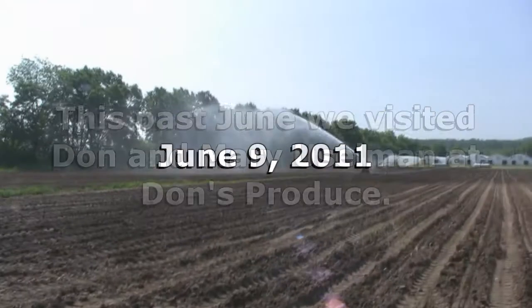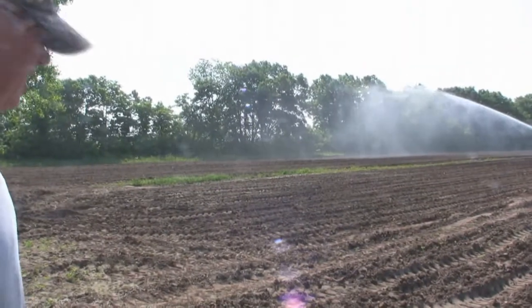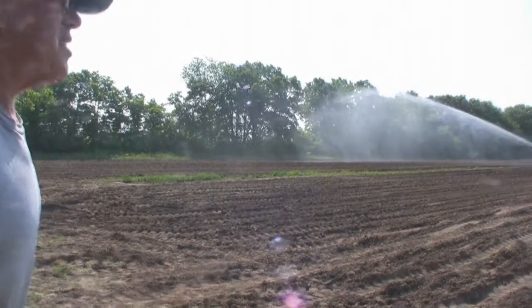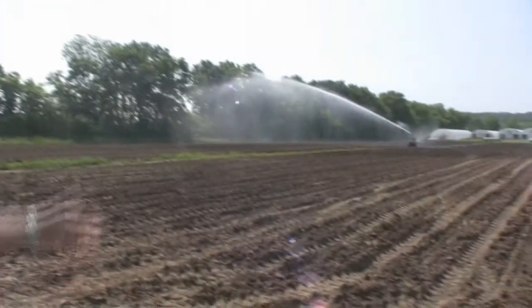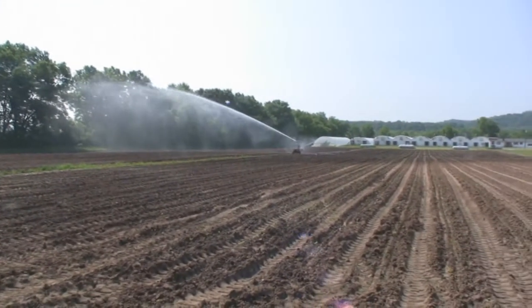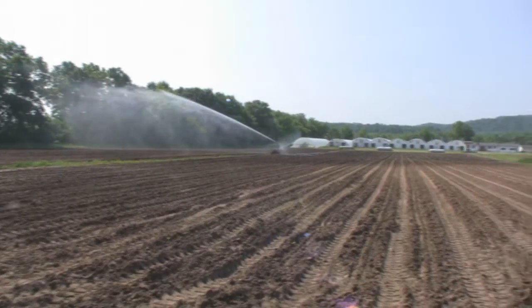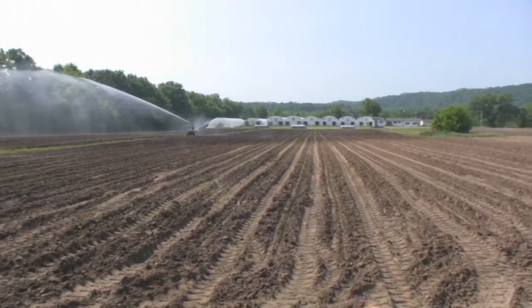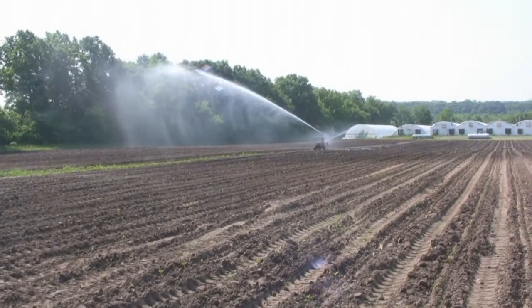These are sweet potatoes that we had just planted. We planted some of them a week ago, and the ones that are being irrigated now we planted yesterday. It's very important — if you don't get rain after planting and you don't have irrigation, it makes it really difficult for the plants to get established after you plant them.